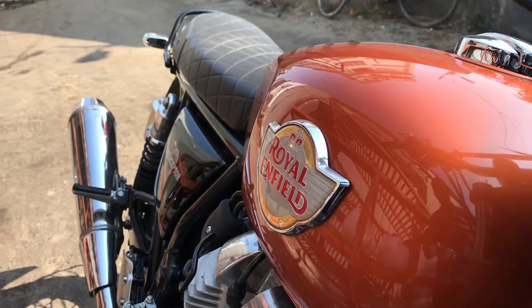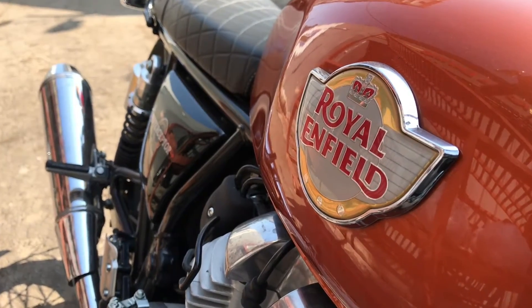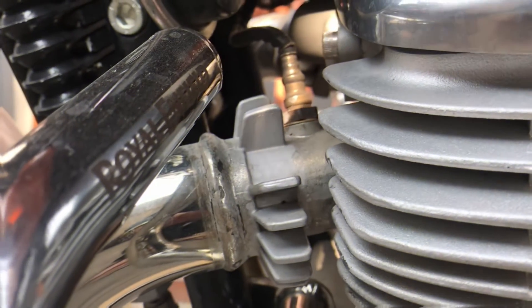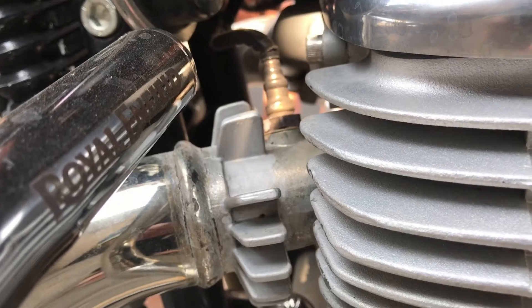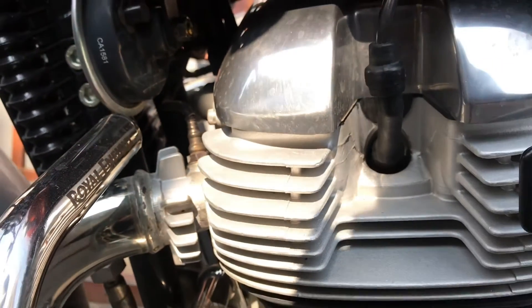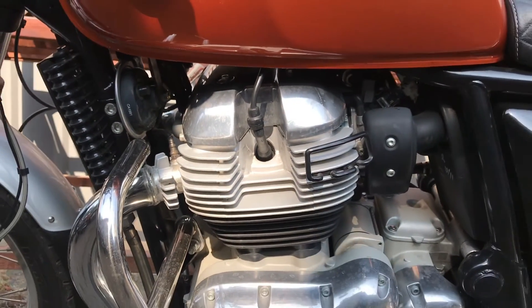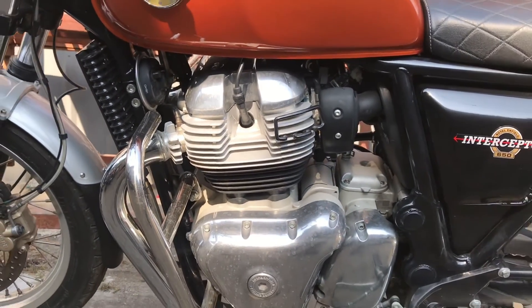The Interceptor is one of the best models by Royal Enfield, which comes with a 650cc liquid-cooled engine. This giant can generate 47 bhp and 52 Nm of torque. It feeds the rear wheels via a 6-speed gearbox and chain drive.